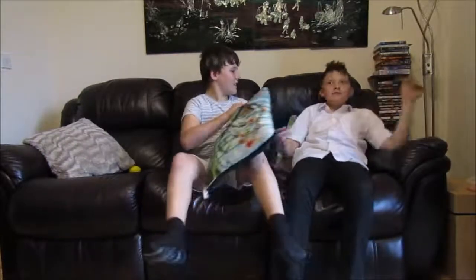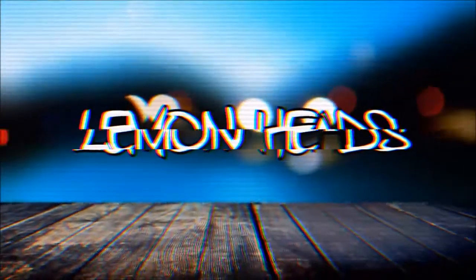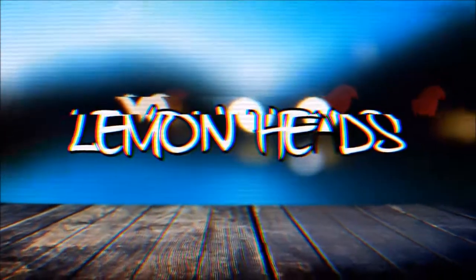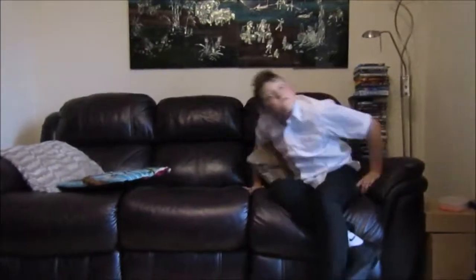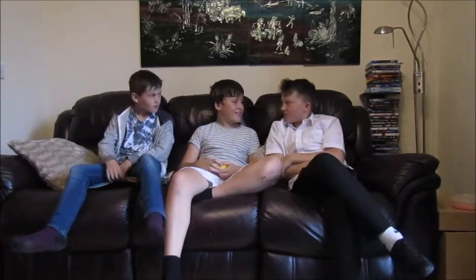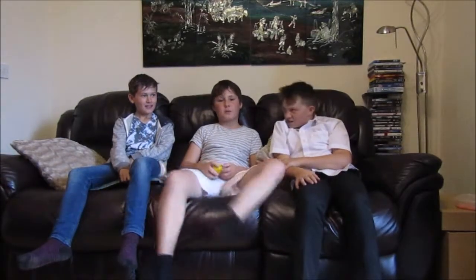Hey, what's going on guys, it's Lemonheads here. Alright, hey what's going on guys, it's Lemonheads here and today we're joined by Luke. Today we're going to be doing the fizzy drink challenge. Basically we've got a lot of drinks coming up and yeah, we'll see you in a bit.